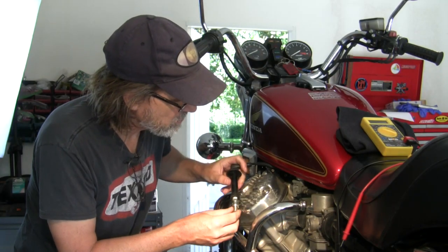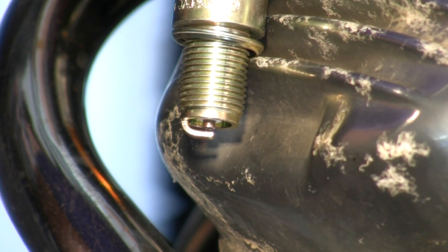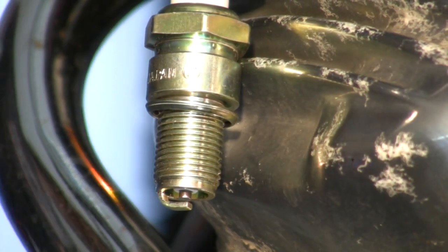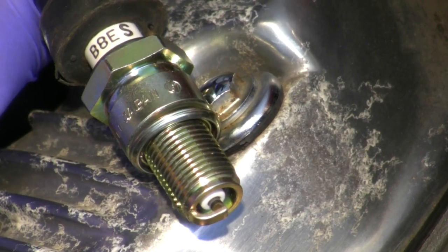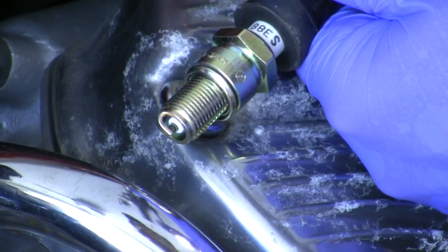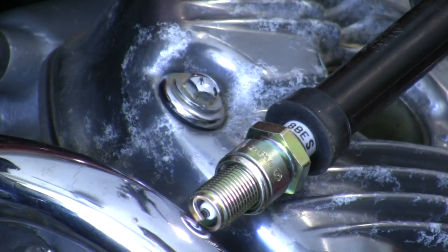We can check this thing for spark now that we're turning the engine over. It's faint, but it's there. It just dawned on me that this valve cover has rubber gaskets, so let me go right to this head bolt here. Yeah, there's spark. Again, spark.